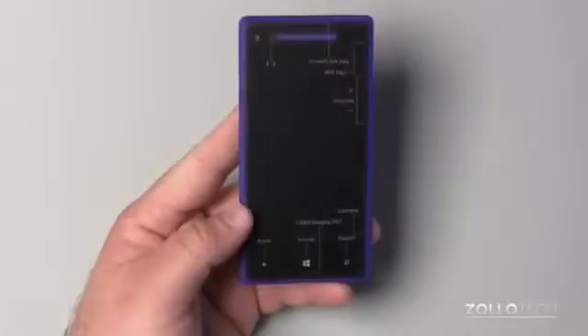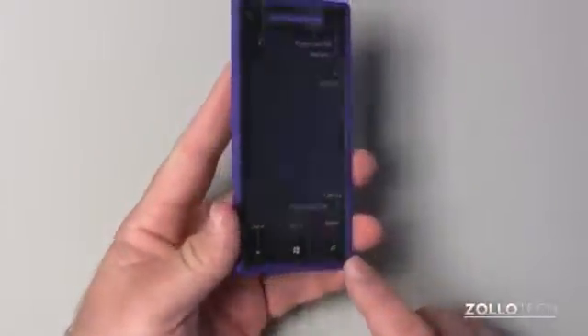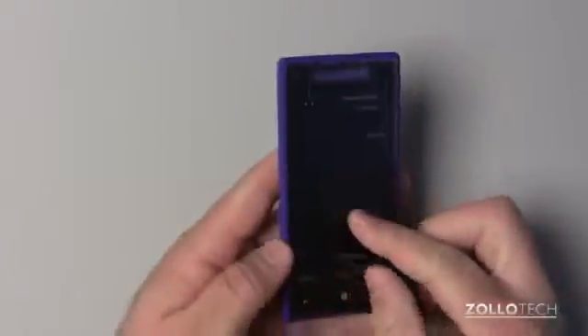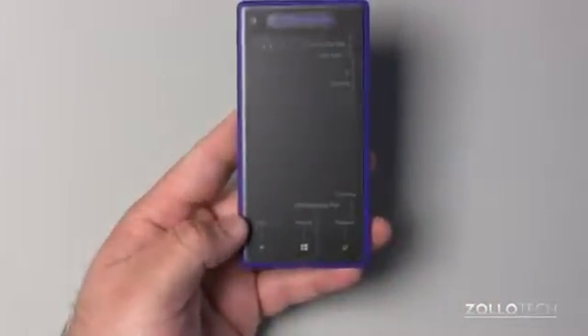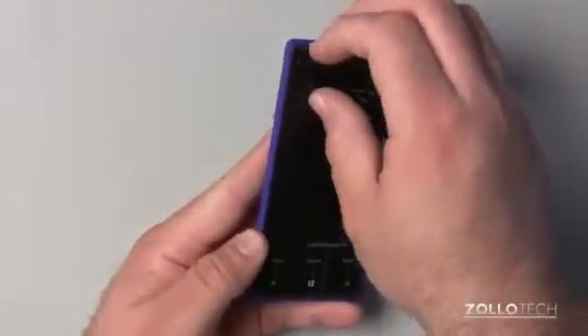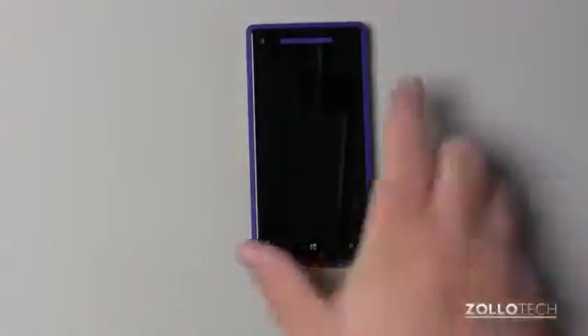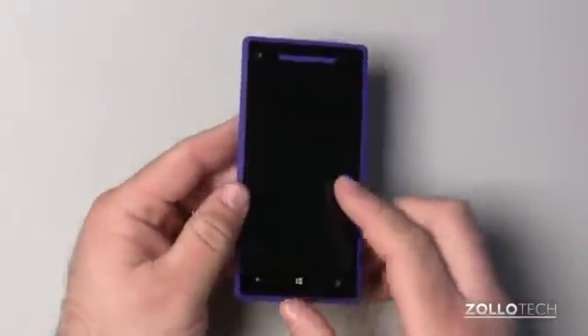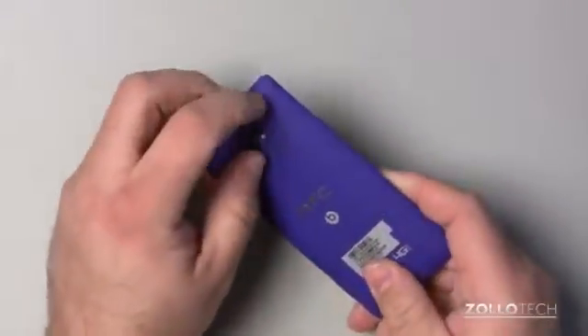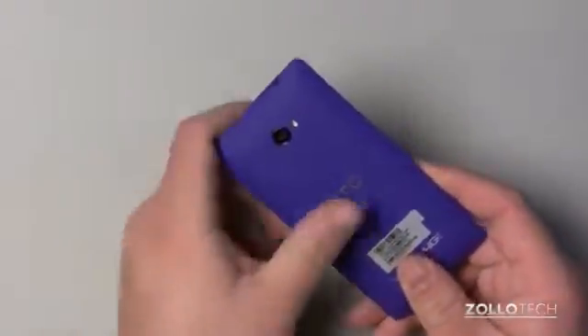It has an SLCD 2 screen with capacitive touch and an 1800 milliamp-hour battery. I don't believe we can remove it, but it should be good for about 11.5 hours of talk time and around 12 days of standby. It also has Gorilla Glass 2 on it, so it should be pretty durable. You can see it's got the live tile look to it.